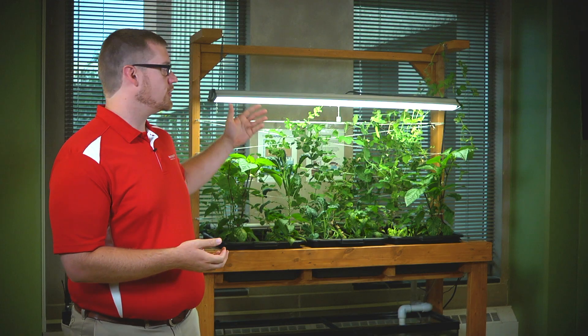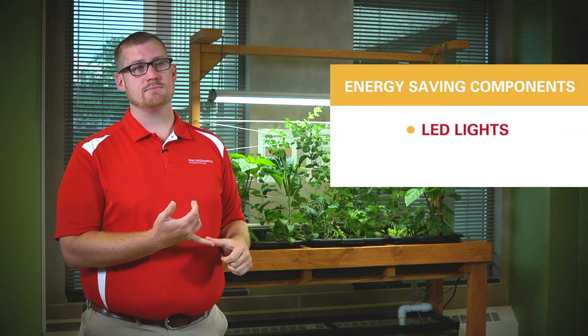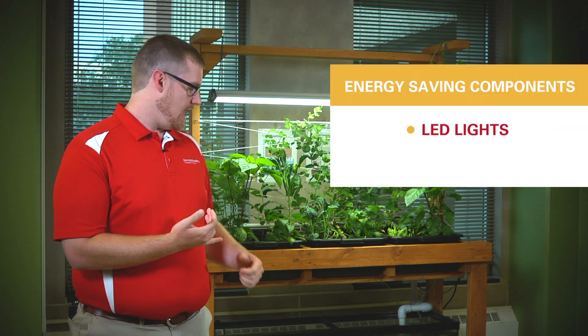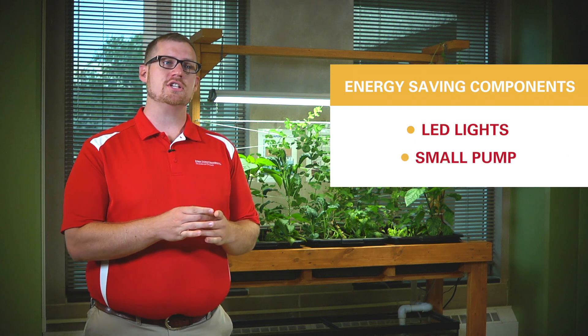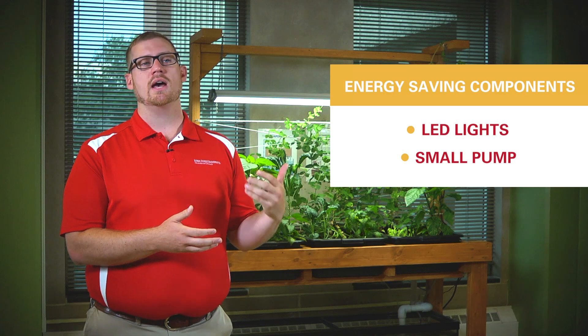We're going to go into the details later about which components we bought and why. In general, we chose electrical components that save electricity — for example, LED lights because they use less electricity, and a small pump that uses just enough electricity to move the water to the height we need at the flow rate we need. That way we can save money and run this as efficiently as possible.